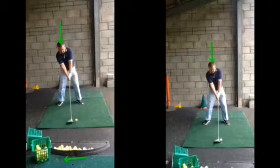So we talked about the setup being really, really good for a driver especially — getting a nice lean with the spine, ball position is correct, body line was great.